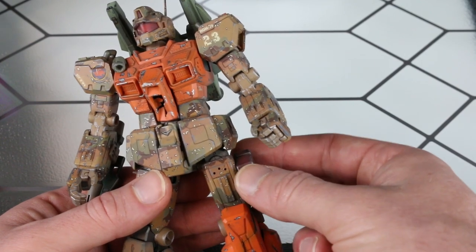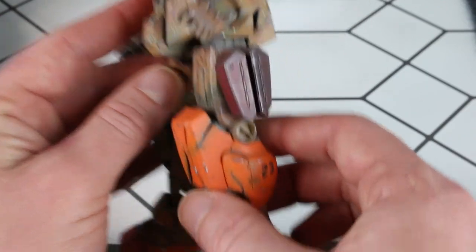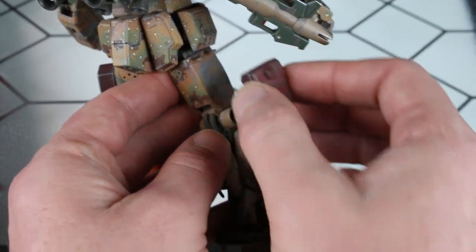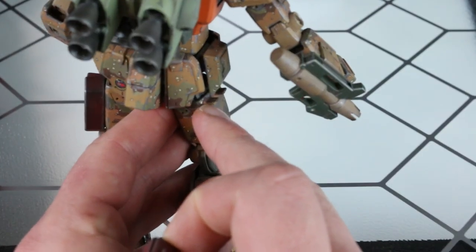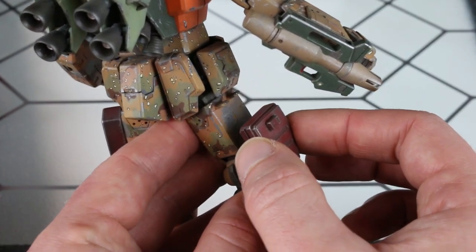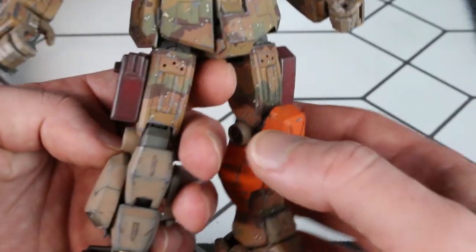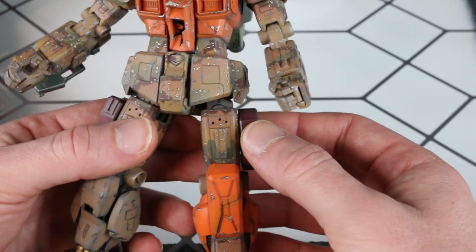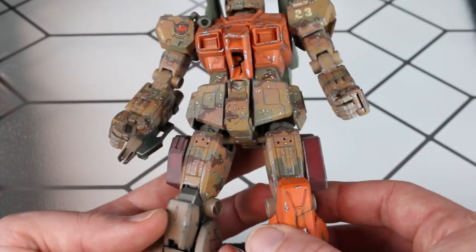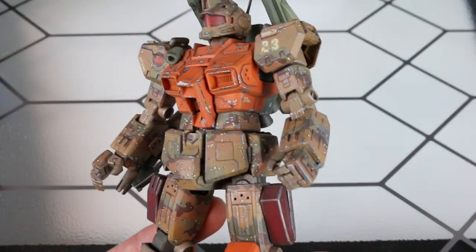I took these ammo packs and put magnets in them so they stick on. I thought that was so cool. I went ahead and put little plot plate pieces in there because the ammo pack was sitting up high — once glued in the right spot, the plot plate keeps it level. It doesn't make him too bulky — it's kind of like cargo pants. It's pretty cool because it's right where his hand would be if he needed a quick reload.